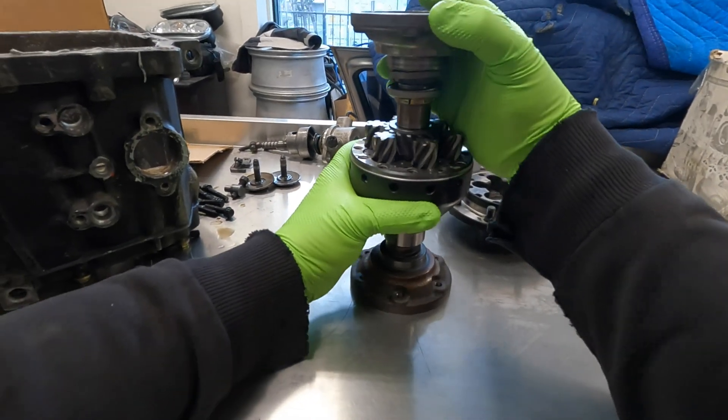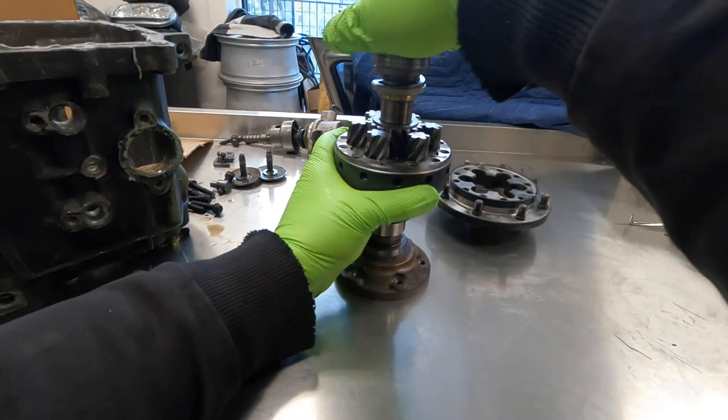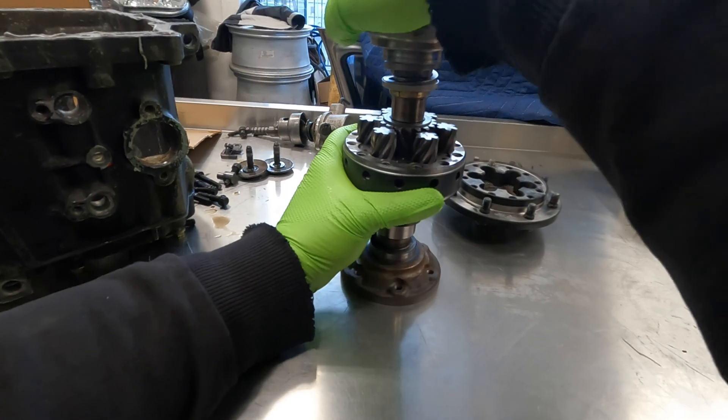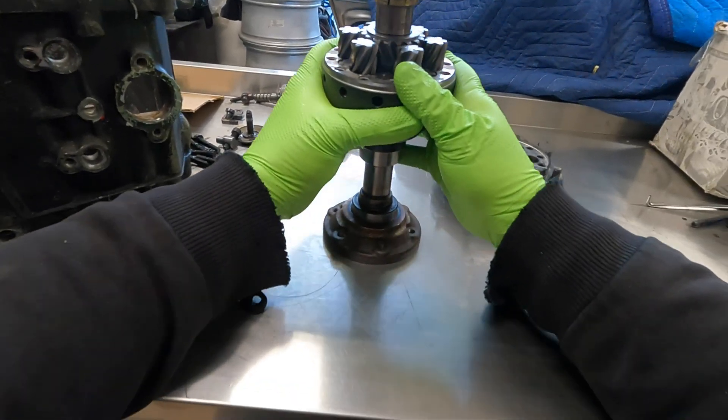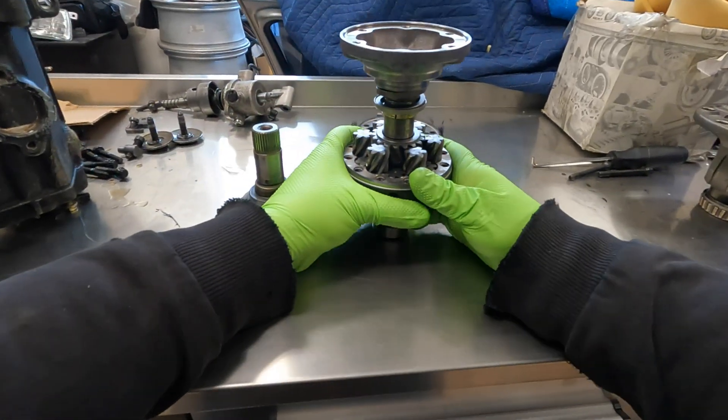It does feel like there's maybe a little bit more effort required to get differing wheel speed out of it than a conventional differential, but it's still easy enough.